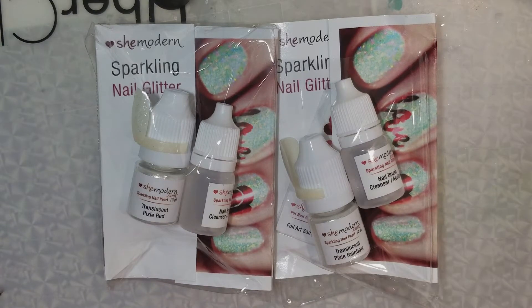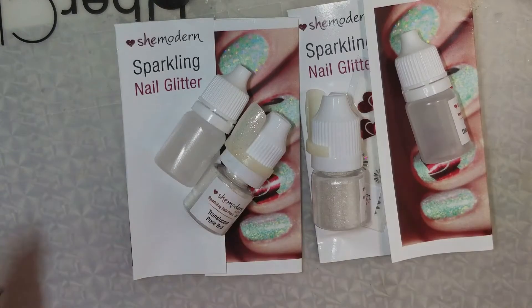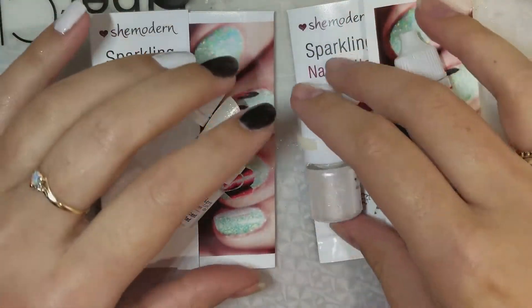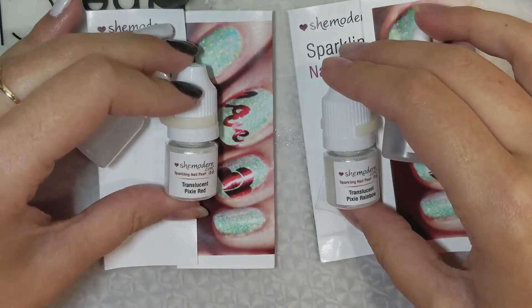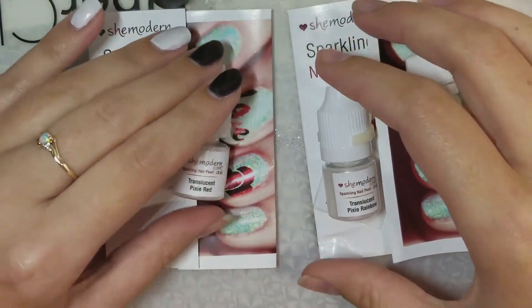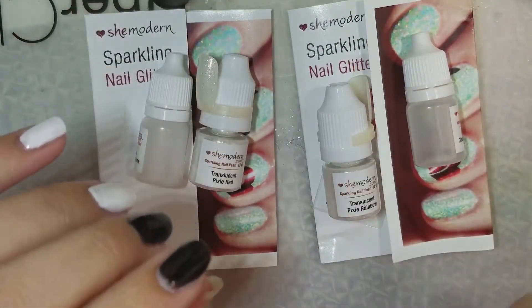I'm going to tell you how to use them, what comes in the package, and all that great stuff. I just took them out of the package. I'm going to be trying out two glitters today — I have the Translucent Pixie Red and the Translucent Pixie Rainbow. So I'm going to be trying out the Pixie powder.